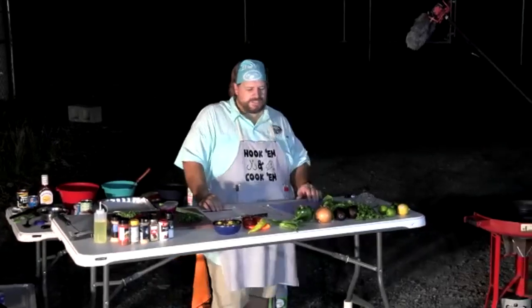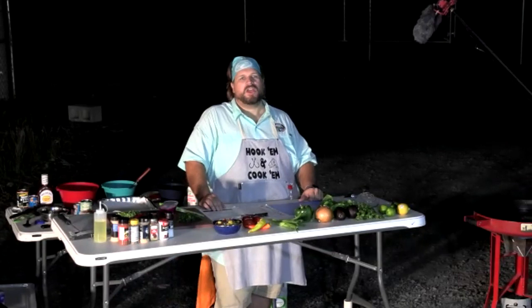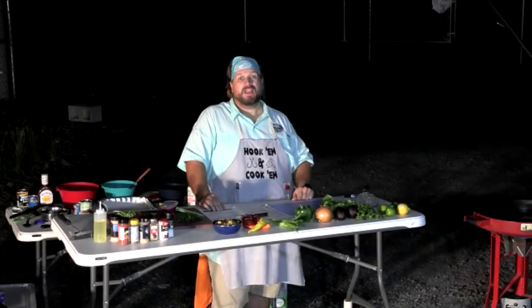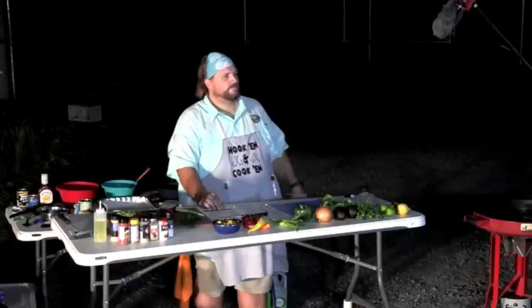Silver carp is an aquatic nuisance species — yes, that's the jumping fish. We don't want them in our rivers, so if we can teach people a delicious recipe, maybe we'll get a few more out of the water.